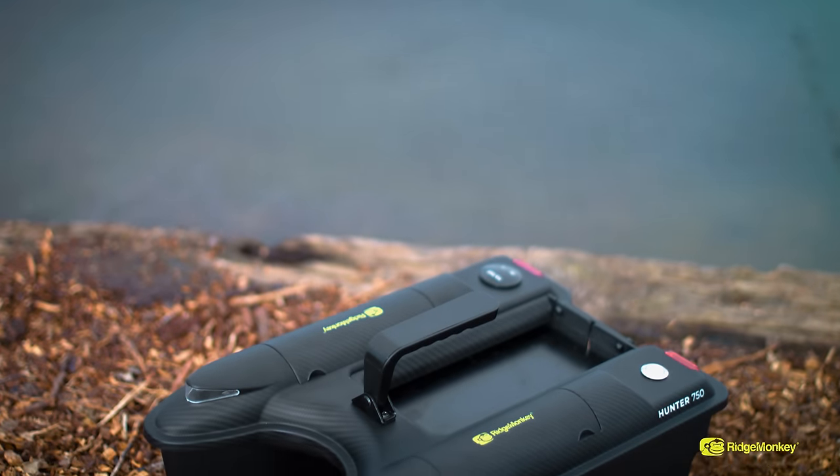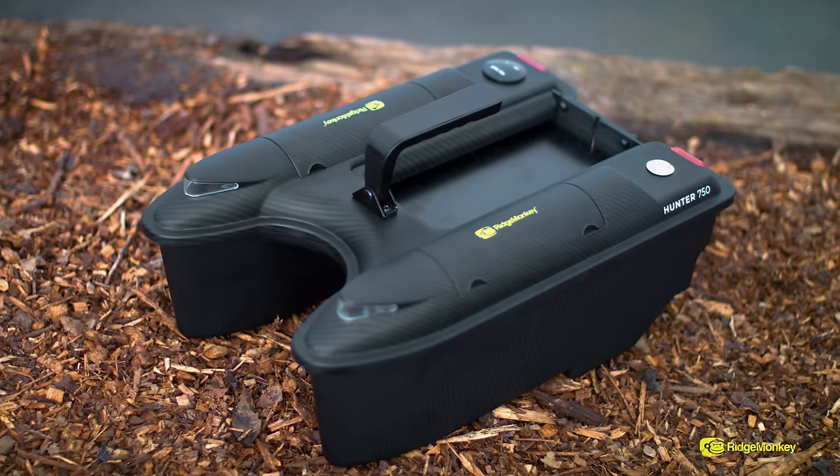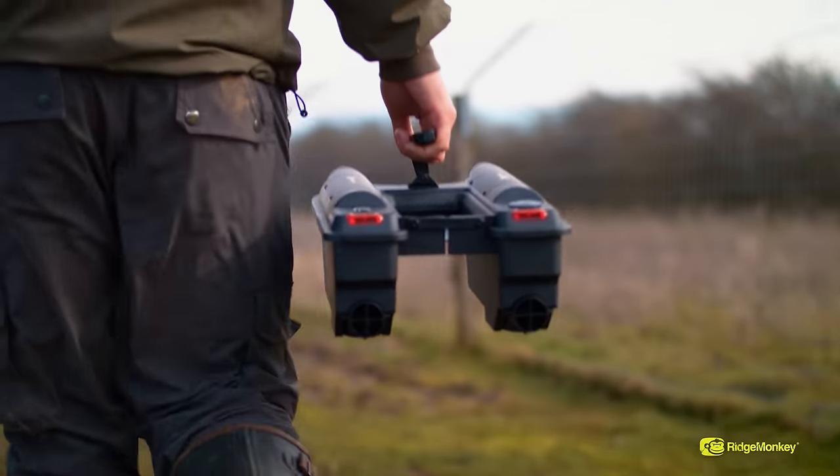Because the Hunter 750 is so compact, it's absolutely perfect for those small, intimate estate lakes. When you're on rivers, canals, many waterways, this will suit it absolutely perfectly. Don't be fooled by the size of the boat.